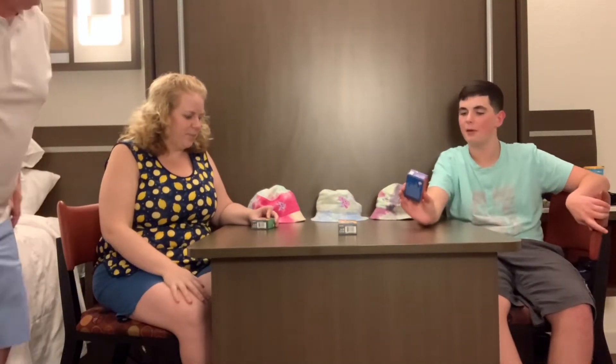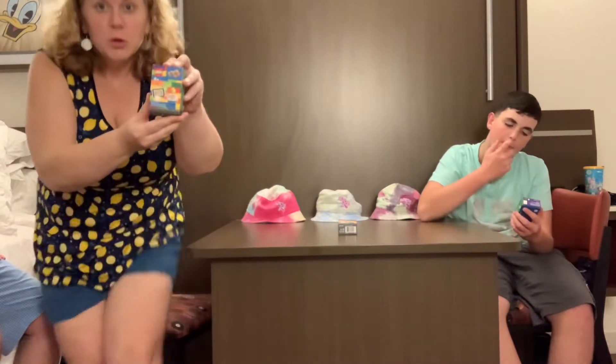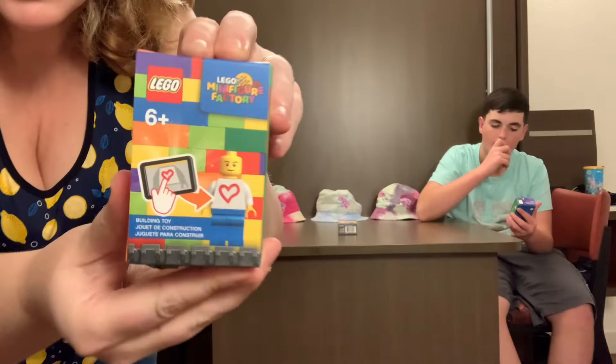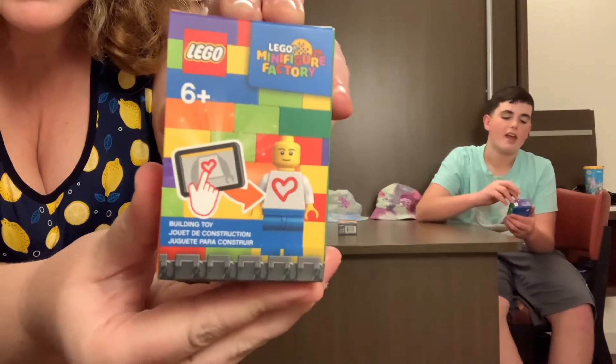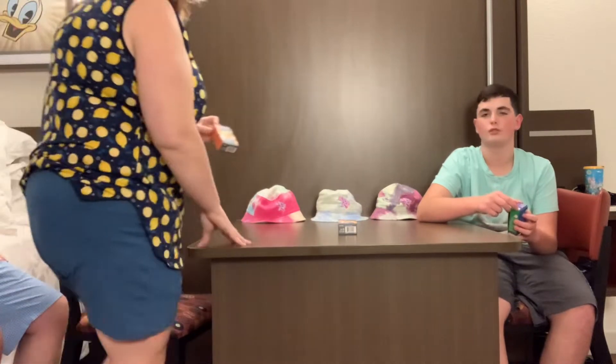Hello everyone! Welcome back to a new video. I'm Landon here, and here's one with Pam and Dad! Hi! Hello! So we got some minifigures that we created by ourselves at the Lego Minifigure Factory. And where? At Disney Springs.